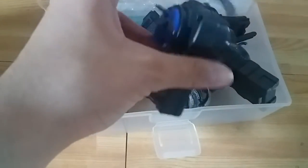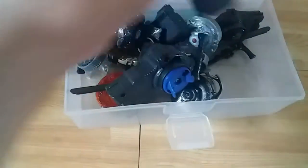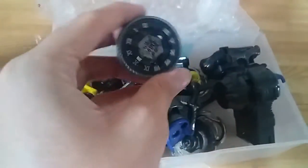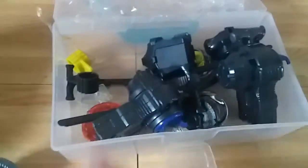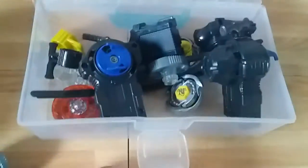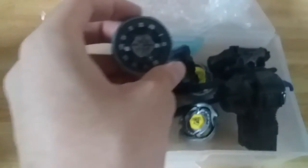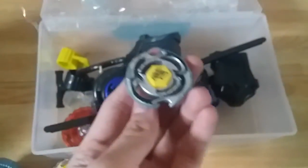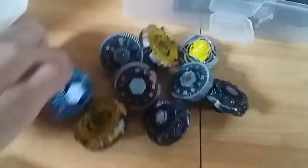We got two launchers in okay condition. We got a random booster - I wanted the BD, I finally got it! We got Twisted Temple, we got Hell Kerbeus, we got Gravity Perseus, another Gravity, another Kerbeus, another Horobium, a Twisted Temple, multiple Pre-Hybrids, a Pisces, and Gravity Perseus BD 145 XF.